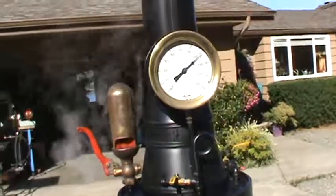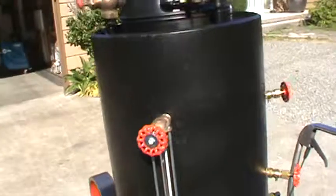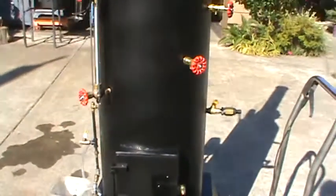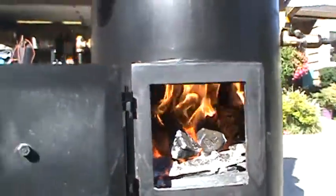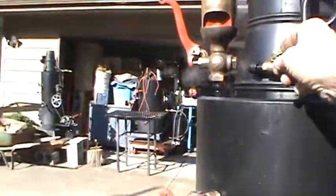The pop-off valves are set at 110 or so, so it might go off here pretty soon. There's a blower on the fire — if I can open it up here. There's a lot of air; that's really good draft. Without it, you don't need it.